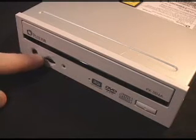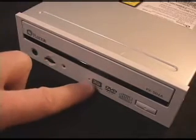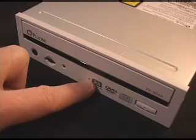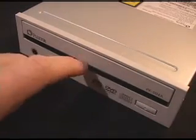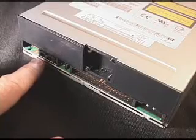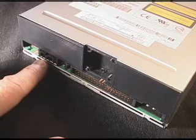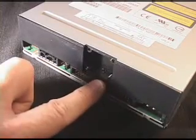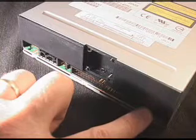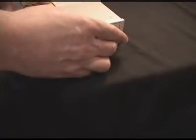On the front of the drive at the very bottom left is the headphone jack, the volume control, and an LED indicator. Right here is the emergency eject hole. You have an eject button as well as the tray front door. At the back of the drive is the digital audio output connector, the analog output connector, the mode jumper, the IDE cable connector, and the power connector. Let me now eject the tray door so you can have a look and a listen.